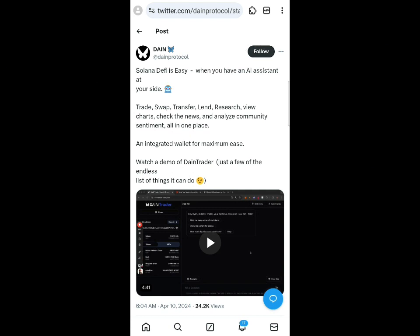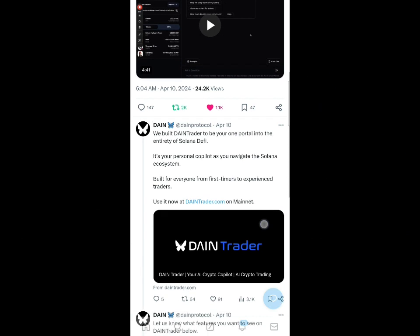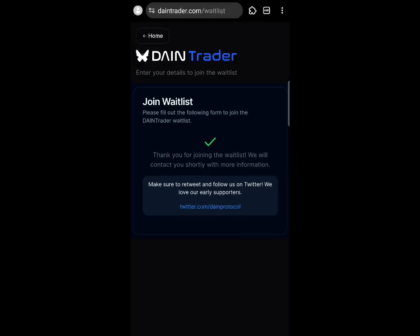Wait for it to load up and make sure you click the 'Follow' button at the top — follow them. Then come back and click 'Like' and click 'Retweet.' Later they may ask you to connect your Twitter account by doing these tasks. That completes joining the whitelist.